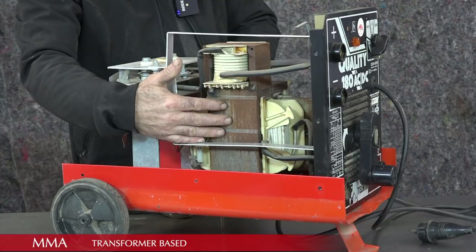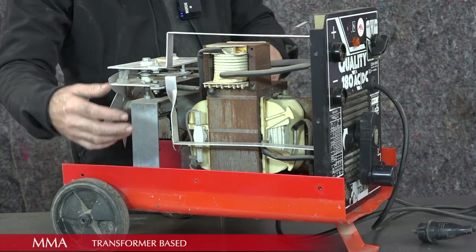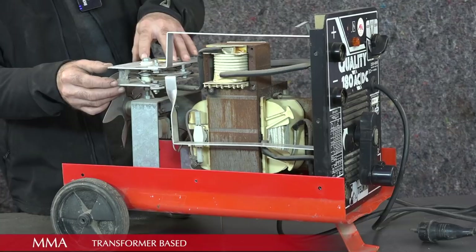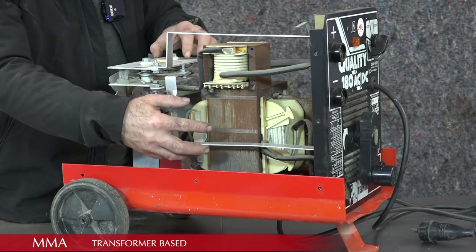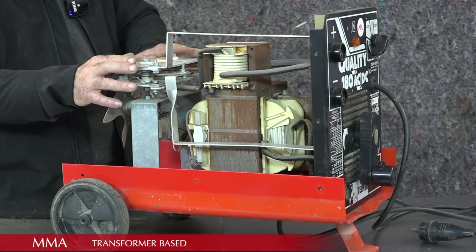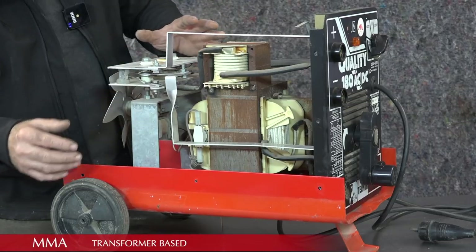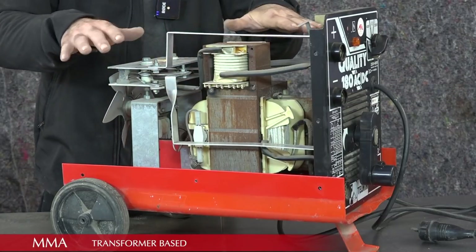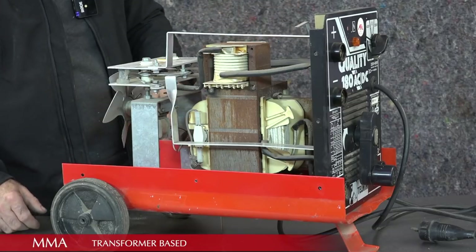The transformer down-transforms the 220 or 110 volts to a much lower voltage — maybe around 48 to 50 volts — but at a lot higher amperage. In the back you can see a metal plate which is actually a diode stack. The AC coming out of the secondary winding is then fed to two diodes that rectify it from AC to DC, so the output provides both AC and DC. There's also an additional coil on top — not a transformer but a smoothing coil — to smooth the rectification of AC into DC.